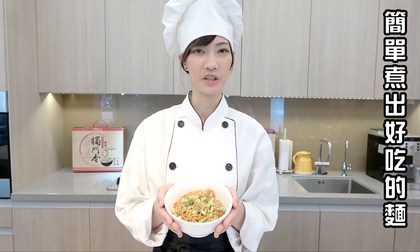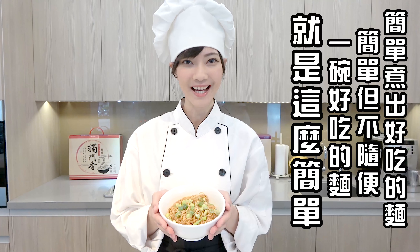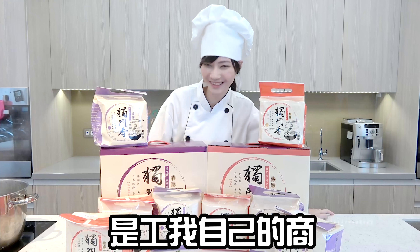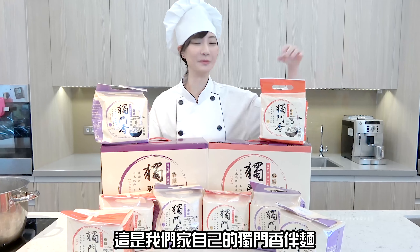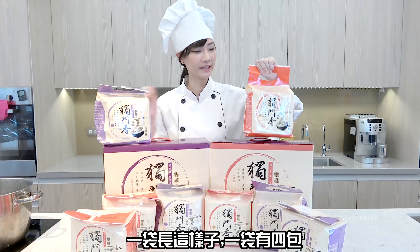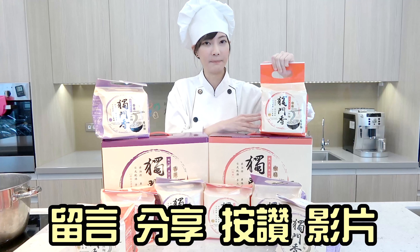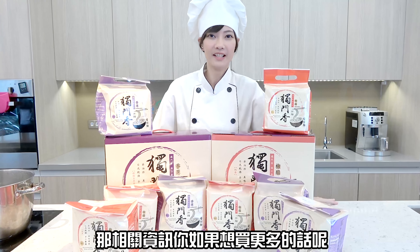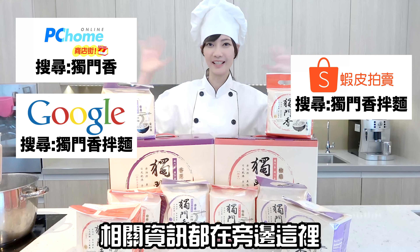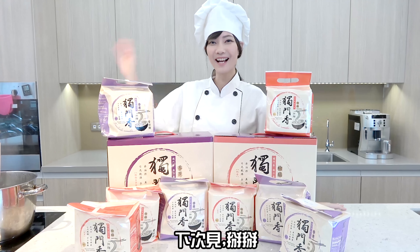簡單煮出好吃的麵，簡單但不隨便，一碗好吃的麵就是這麼簡單。這次提供六十袋要送給大家，一袋裡面有四包。只要留言、分享、按讚影片的話就有機會可以收到。如果你想買更多的話，相關資訊都在旁邊，記得支持我們喔，下次見，掰掰！